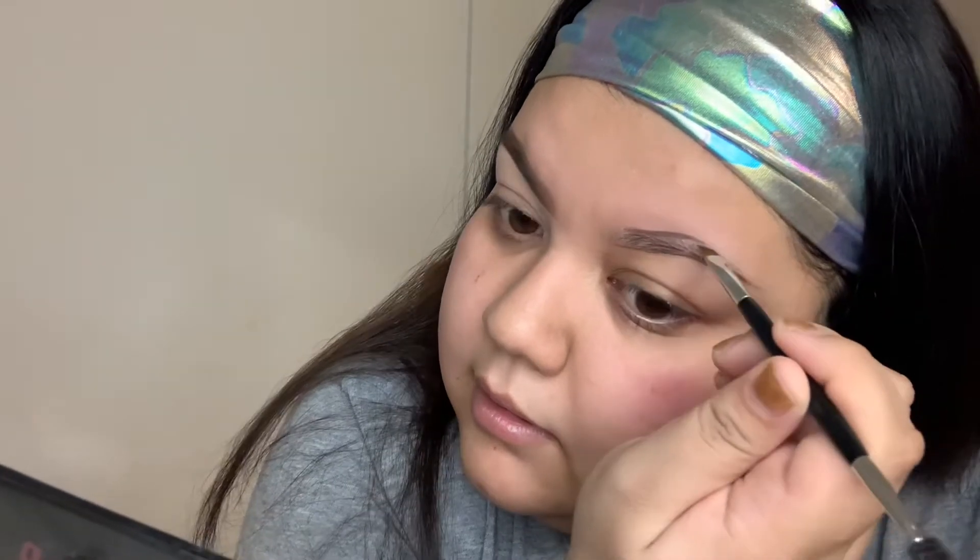Now this is where my natural brow ends, and this is where I drew my line to. My brush is a little dry so I pick up a bit more product, but with the dip brow, a little goes a long way. I do the same thing on the top — matching where I started drawing on the bottom — and line just above my brow, following my natural brow. My eyebrows kind of swoop downward here, so I take mine just a little farther and create an arch.